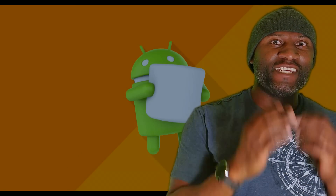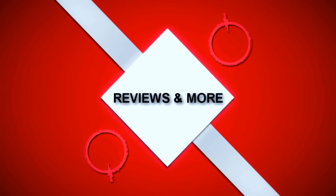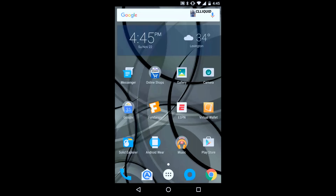What's up everybody, CL Liquid here about to hit you up with a review of the Moto X Pure Edition. I'm going to do a quick little review of my Moto X Pure Edition running Android 6.0 Marshmallow. I just installed this about 24 hours ago, give or take, so I've been playing around with it for a little while and kind of getting the hang of it, but I like it so far.